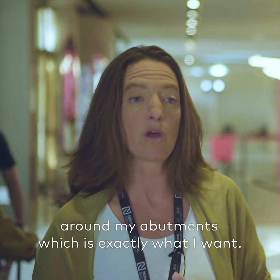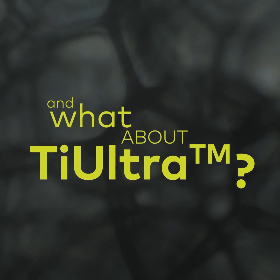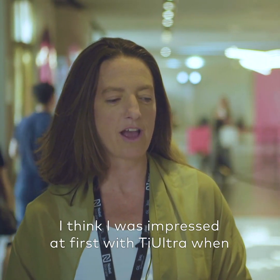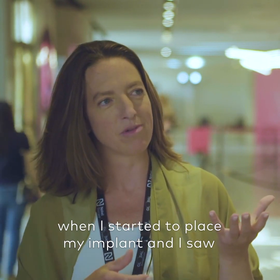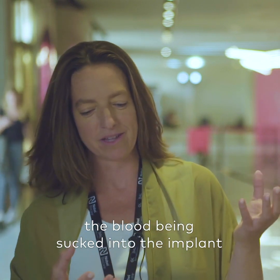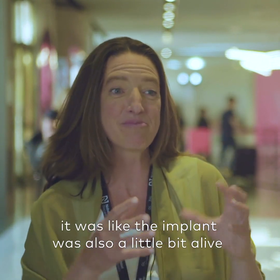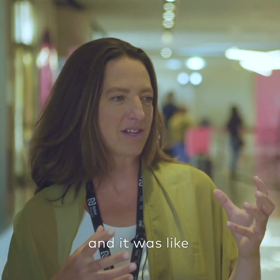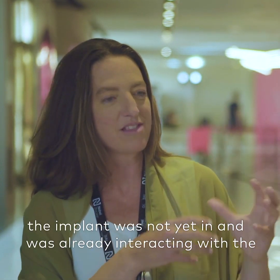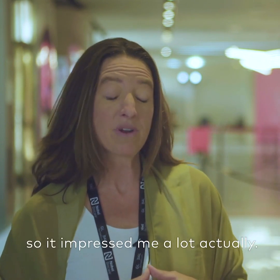I was impressed at first with TIE Ultra when I started to place my implant and I saw the blood being sucked into the implant, which was amazing. It was like the implant was a little bit alive — it was not yet in and was already interacting with the tissues, so to say. It impressed me a lot, actually.